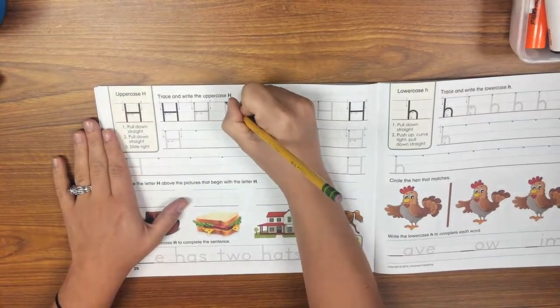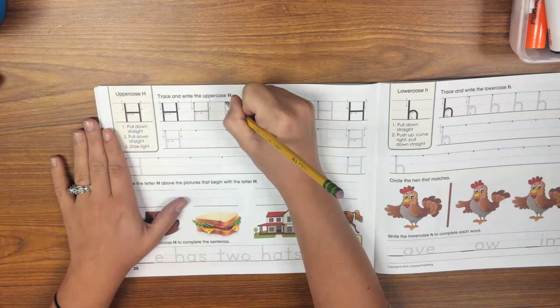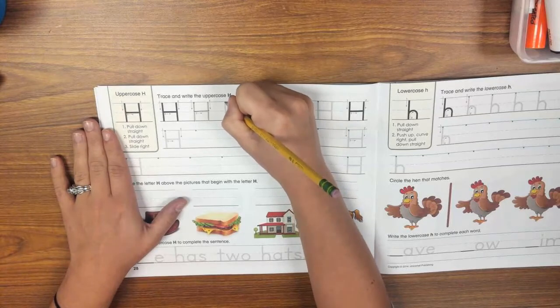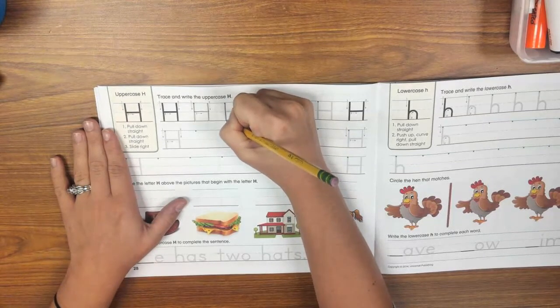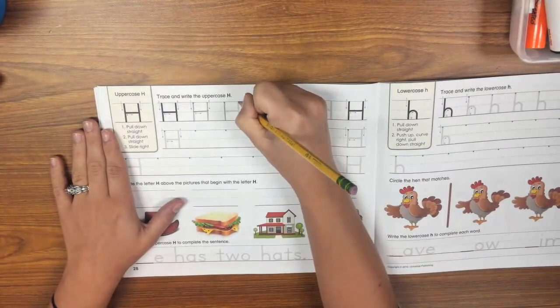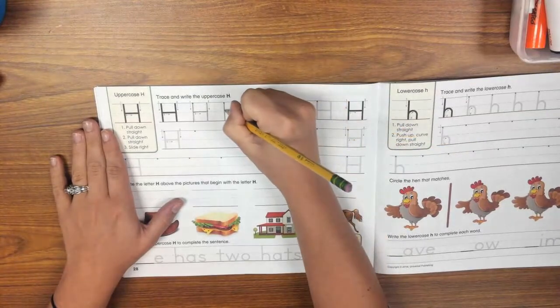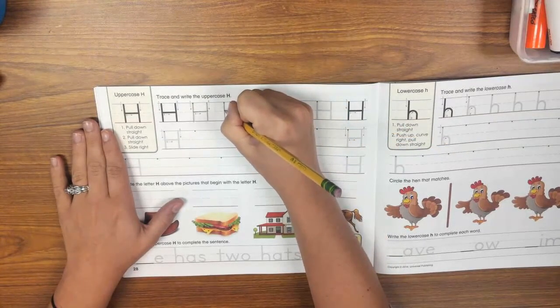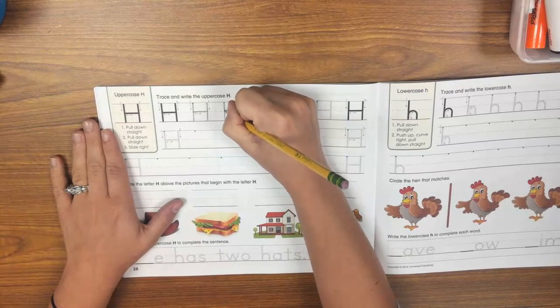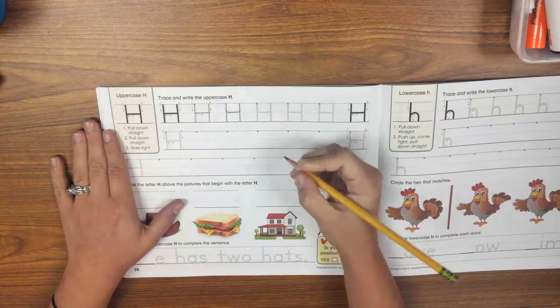Let's try that again. We're going to put our pencil point on the skyline, the very top line, and we're going to pull down straight. Lift. Do a second line — pull down straight. Lift. Put your pencil point on the center, on the dotted line, in the middle of that first stroke, and slide right.